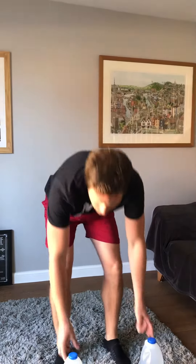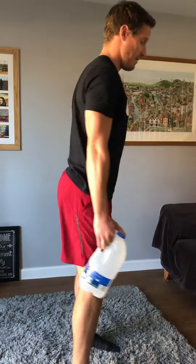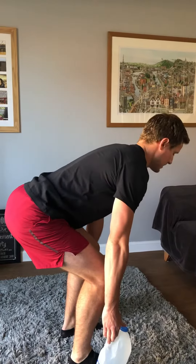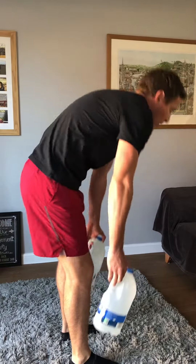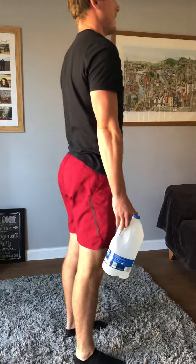The first movement we're going to do is 50 deadlifts using two objects. I've got just milk bottles here. For our deadlift, we're coming down, touching the floor with the weights and then back up. We're trying to keep that back nice and straight — bum out, touch the weights to the floor and then back up. We should not be hunching over at any time. Chest up and then back up.